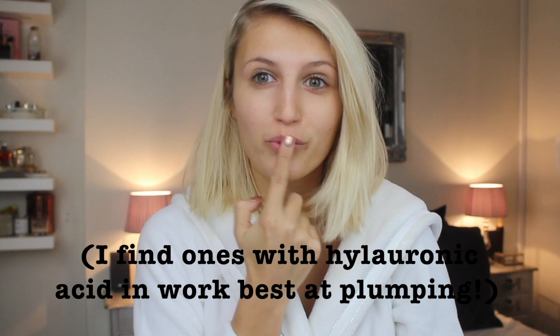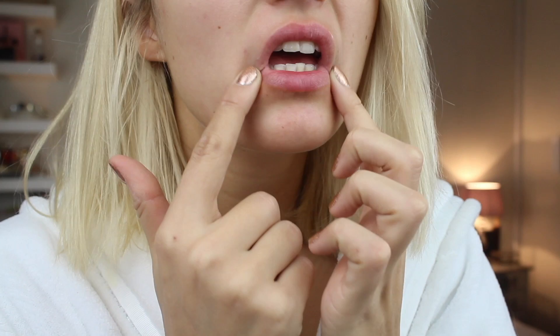Next up is a tip for plumping lips. If you own an eye cream, then you own a lip plumper — it may sound weird, but a lot of eye creams are designed to plump up the eye area and reduce wrinkles. So if you apply this to your lips, it's going to do the same job, and it's also great for getting rid of wrinkles around your mouth. Grab a bit of eye cream and apply it all over your lips, preferably twice a day — morning and evening — and you will see results.